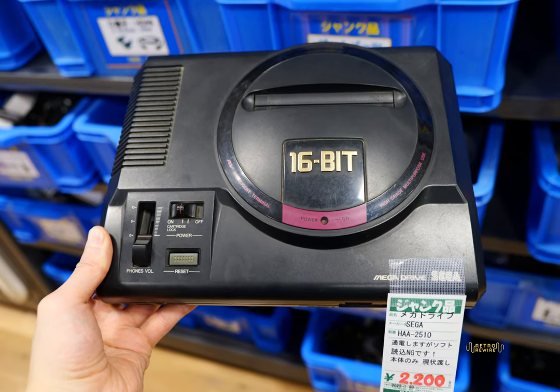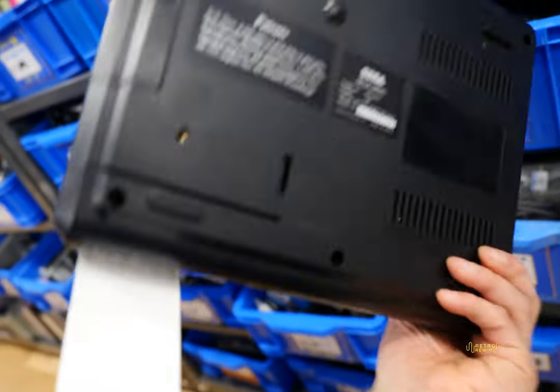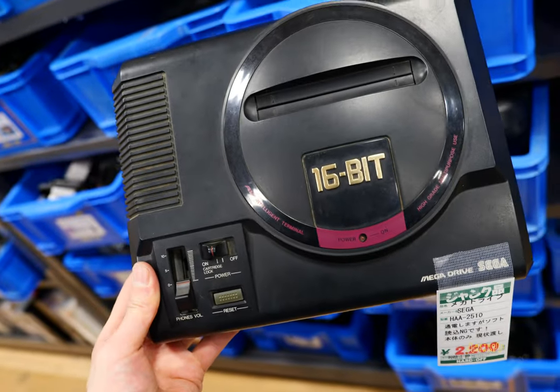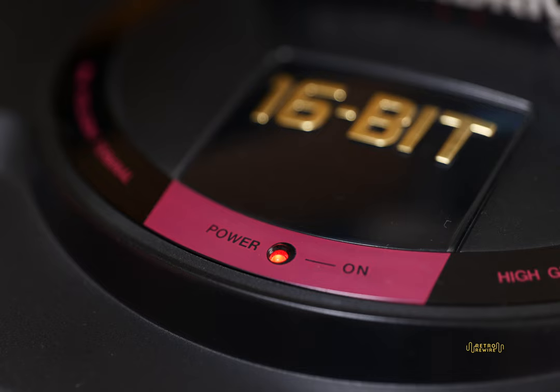This is why I love the junk section. Sega Mega Drive, 2200 yen, non-working according to the label, and it's super dirty as you can see. I don't know how long it's been in the junk section, but I just couldn't let it go. Brought it home, cleaned it up, fired this bad boy up.